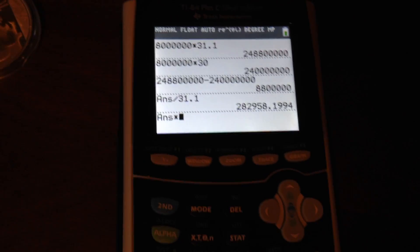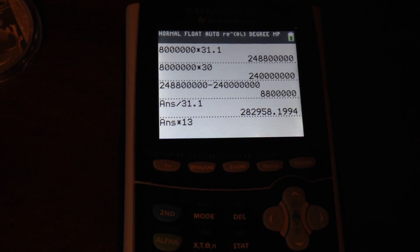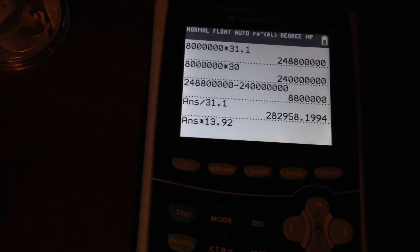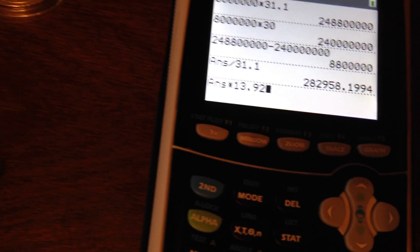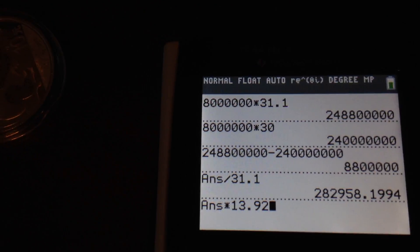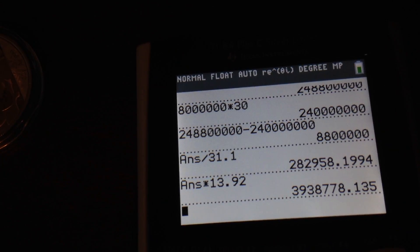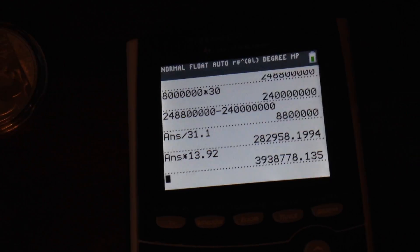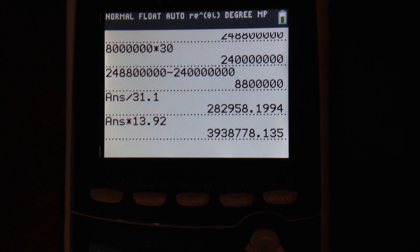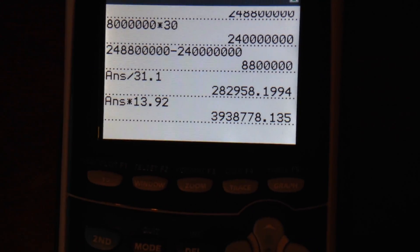This is how many ounces they are saving by switching to the 30 gram panda. If you multiply it by the spot price of $13.92 as of today — which is roughly around where they probably buy it, they might even buy it for cheaper — but if they buy it at spot price, they would be saving $3,938,778.